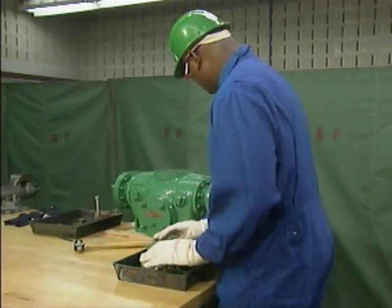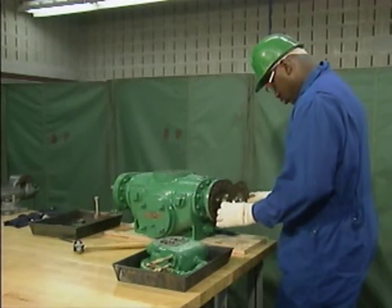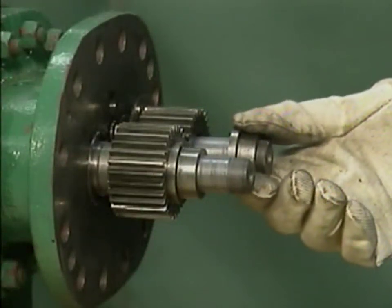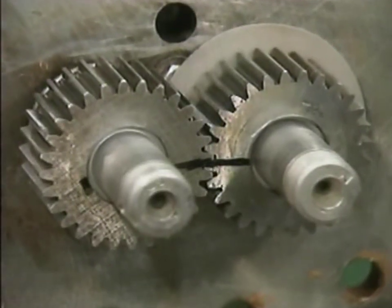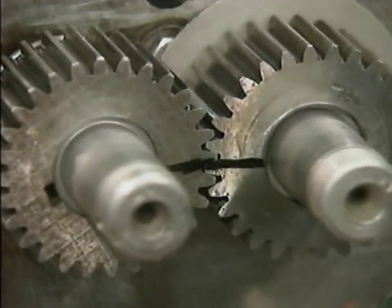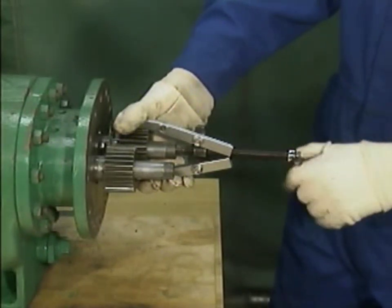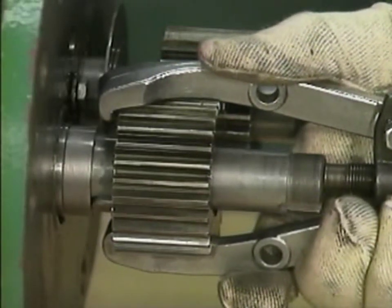He places the timing gear housing in a cleaning tray. It will be cleaned later on. After the housing is off, he removes the timing gear housing gasket. Now the timing gears can be removed. First, the mechanic removes the spacer on each shaft. After he makes a witness mark across the two gears so that the gears can be reinstalled properly, he uses a gear puller to move the driver gear along the shaft until it can move easily. Then he uses the gear puller to move the driven gear until it is alongside the driver gear.